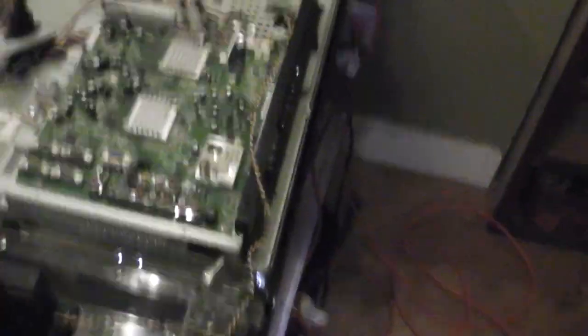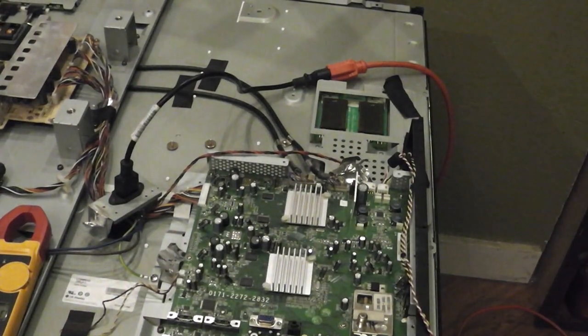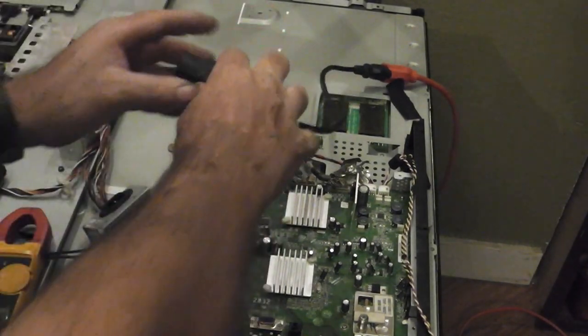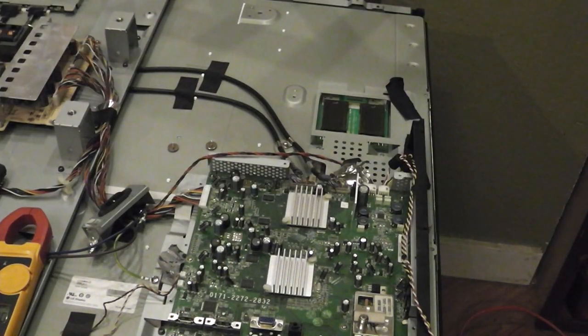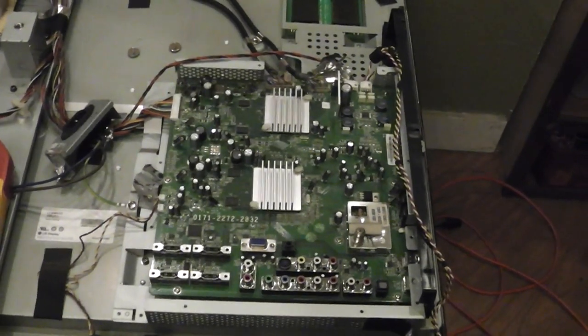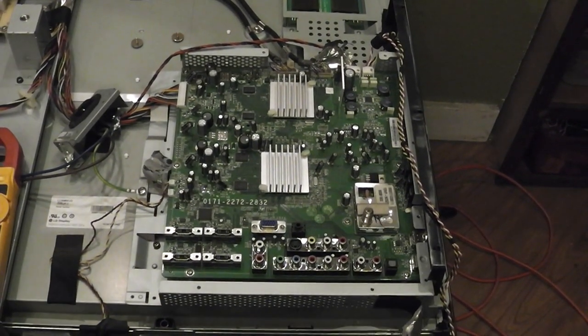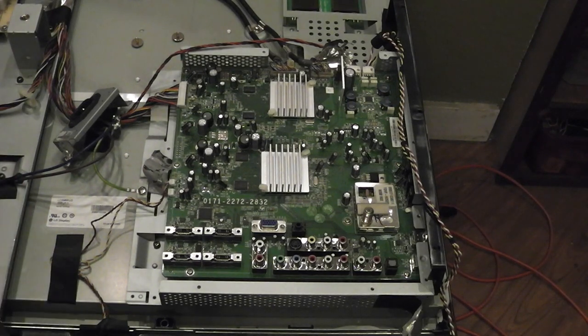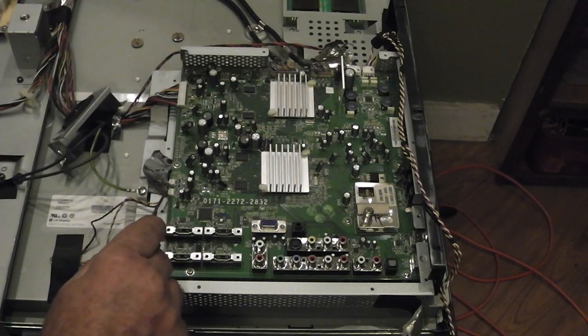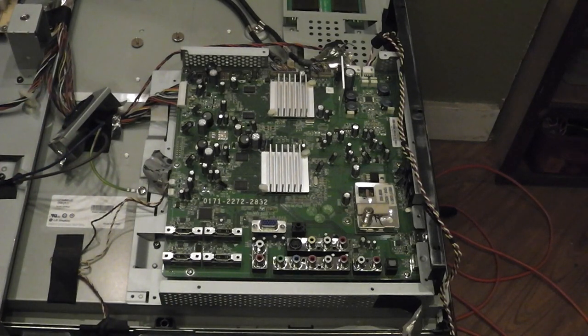Ultimately the first thing we want to do is we want to turn the TV off. The lights went out, I heard it click. We want to unplug it - you do not want to work this stuff live. Let's see if I can get the best angle here for y'all. I'm going to make sure we're powered down. And I've already taken pictures - if you don't have a camera to take pictures, you can make a little drawing with a pencil. Let's take this cover off over here on this side.